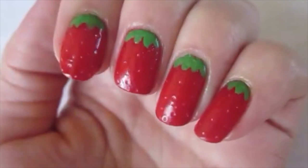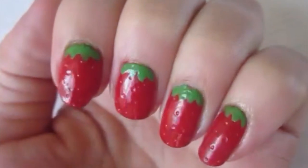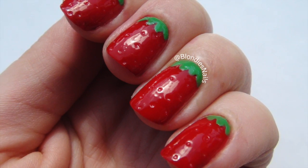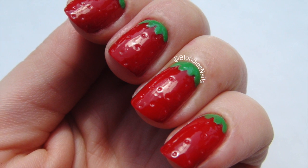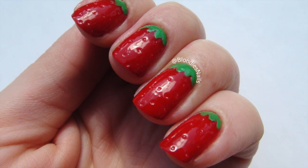And there we have it — you now have your beautiful 3D strawberry nail art, which is so perfect for summer. I really hope you guys enjoyed this design. Thank you for watching, please remember to like, comment, and subscribe to my channel, and I'll see you guys next time.